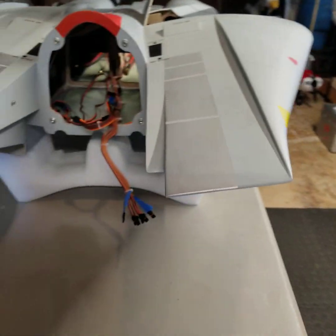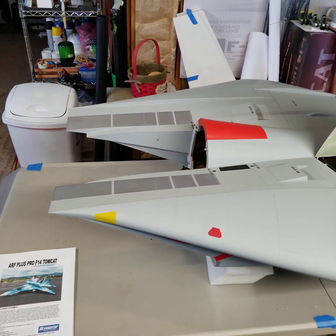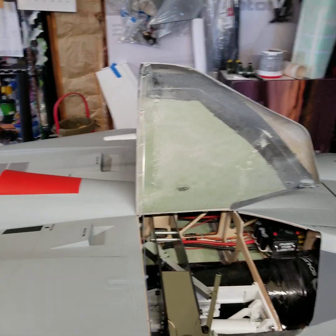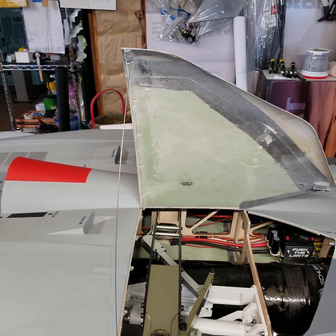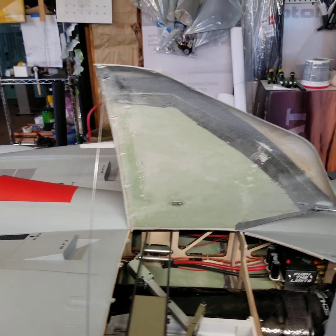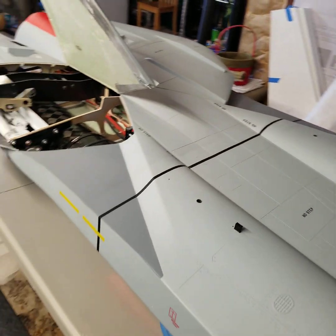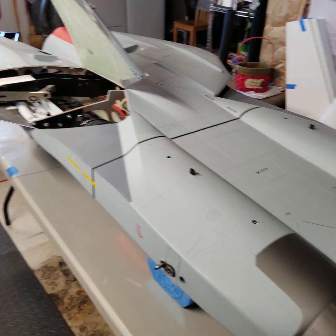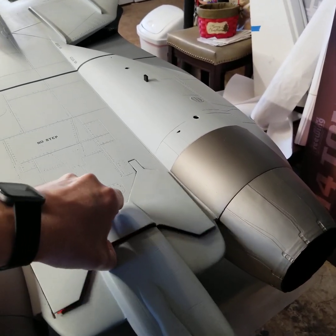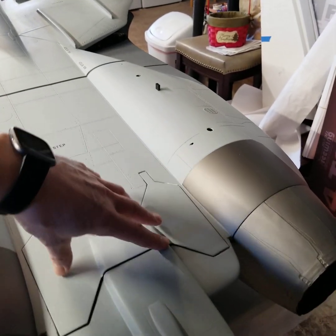Here's a look down the intake pipe at that beautiful Schubler fan. I know they run — I've seen the test run on them, they're fantastic. Dimensionally, this baby is 100 inches long, just over eight and a half feet, and the wingspan comes in just over eight and a half feet at 104 inches. It does not have a functional air brake, although it would take very little to add one.